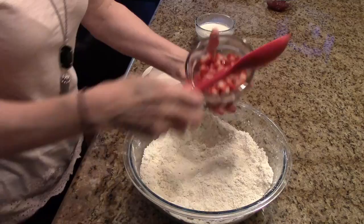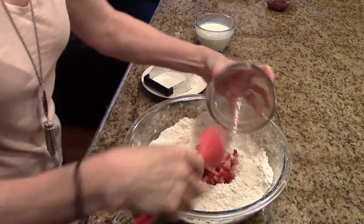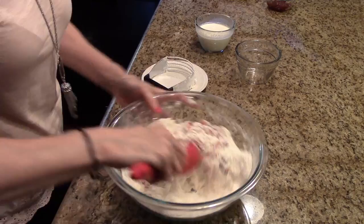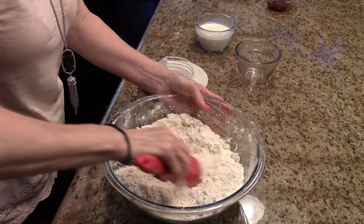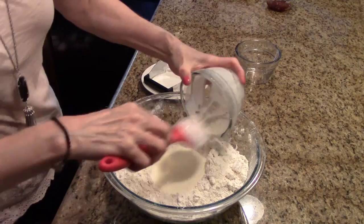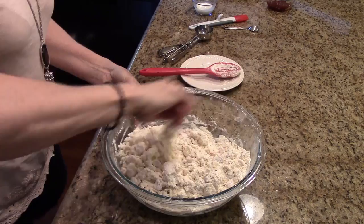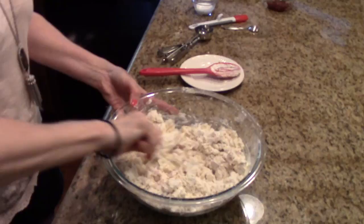I'm going to stir in my strawberries, gently, so that I don't break them up. Now I'm going to make a well in the middle of this mixture and add my egg and cream mixture to this. I switched over to a fork and I'm just going to continue mixing this together until it's incorporated, just until it's moistened. It's going to be a very crumbly mixture.